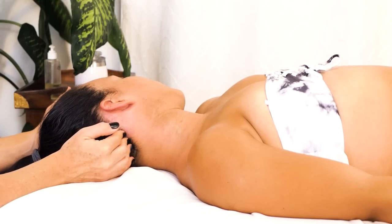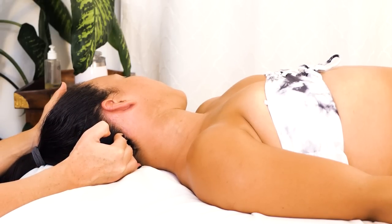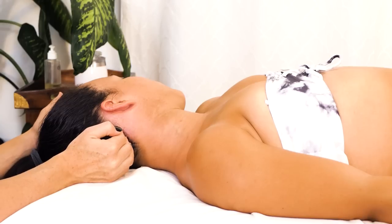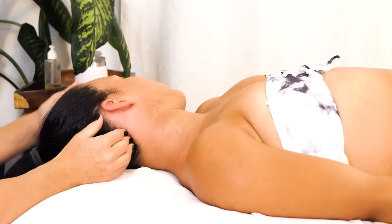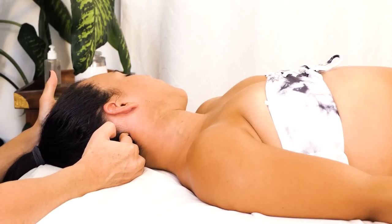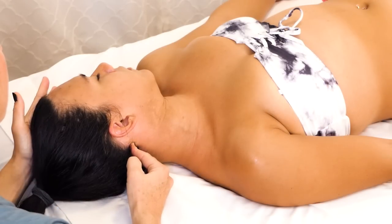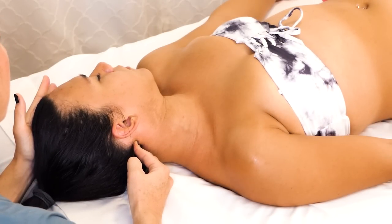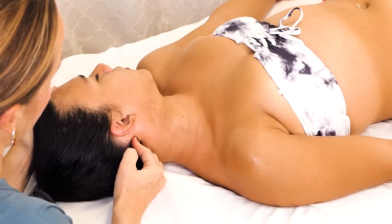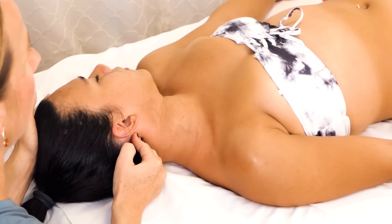I'm going to start working a little more locally, continuing with these compressions along the occipital ridge. You can do these static or you can involve a little movement — it's really whatever feels best to you. I'm making sure Heavenly's head is supported with my left hand, and I'm just pressing. You can press and hold. You definitely want to be working up to deep tissue — you don't want to go right in with really deep pressure. You can move up and down or side to side with these compressions; you don't need to be mechanical about it.